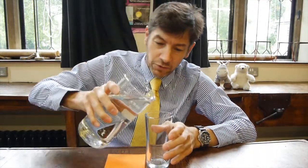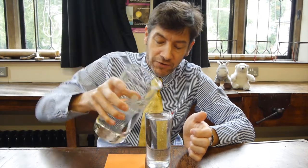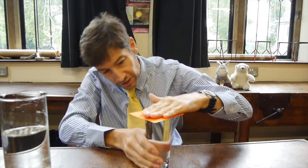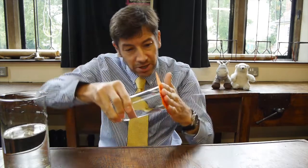So this is what you do. Take the glass and fill it with water. It doesn't matter if it isn't completely full, but it works best if it's fairly full to the top. Then get your piece of card, put it on the glass, make sure you seal the top, and then just tip it upside down.